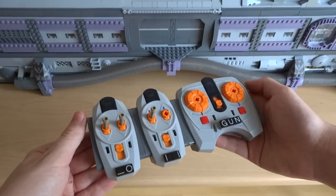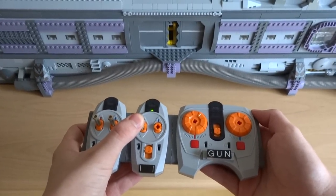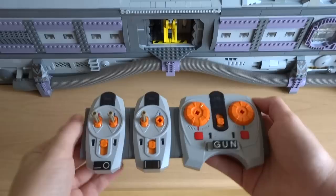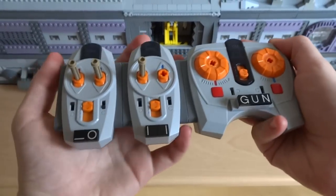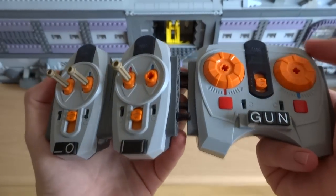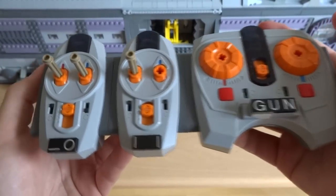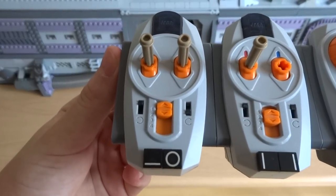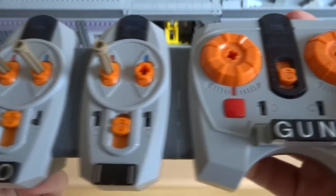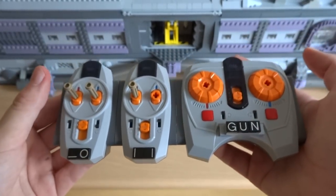I thought it'd also be interesting to show you the custom-built Power Functions remote control that I use to operate all of the motorized parts of the spaceship. This controller is made up of several smaller controllers joined together with Technic pins, and I've used some decorated tiles to show what each part controls. For example, the boarding ramp is represented by a single line, the round airlock door is shown as a circle, the two hangar doors are a pair of vertical lines, and the motorized gun turret controls are spelt out with some printed letter tiles.